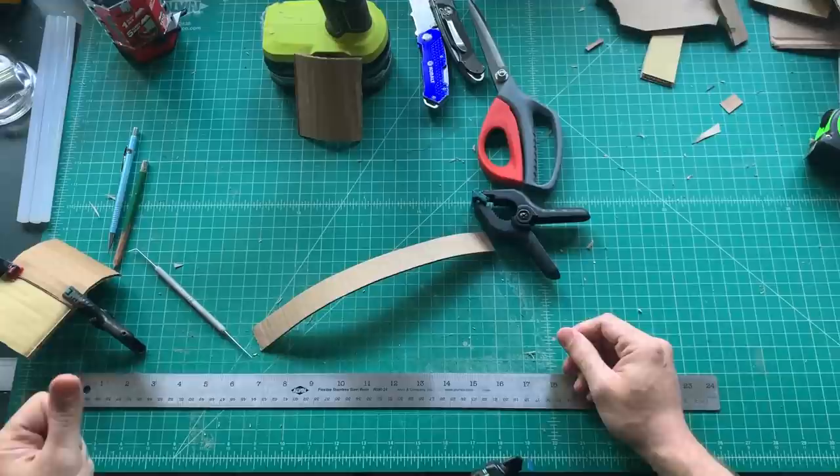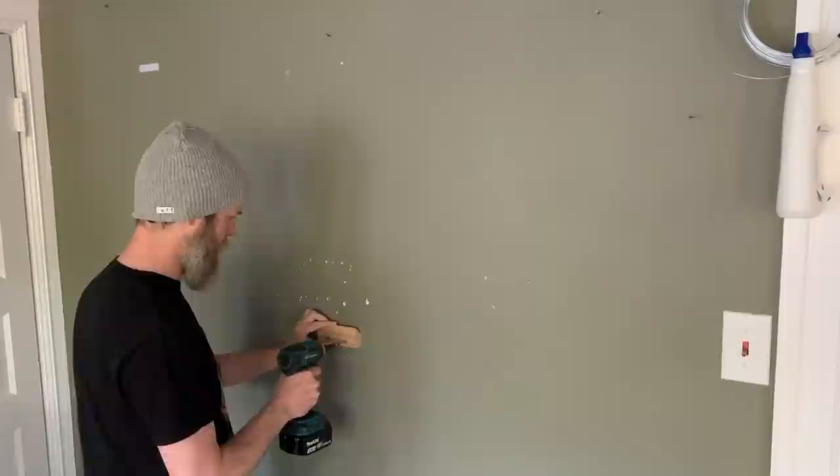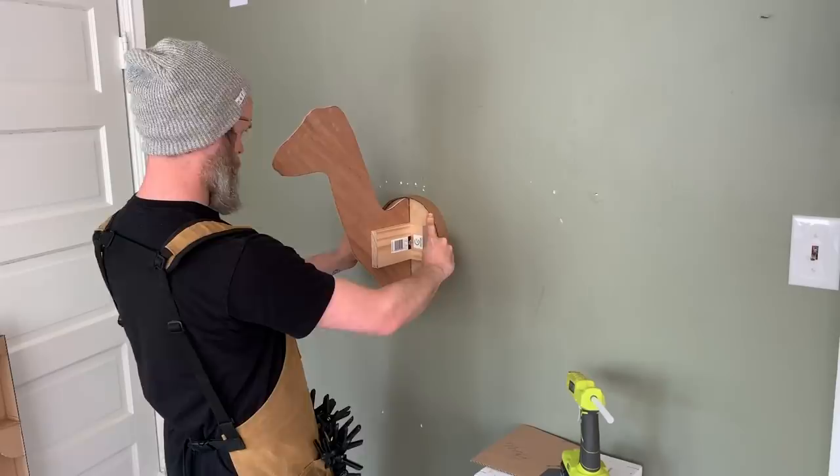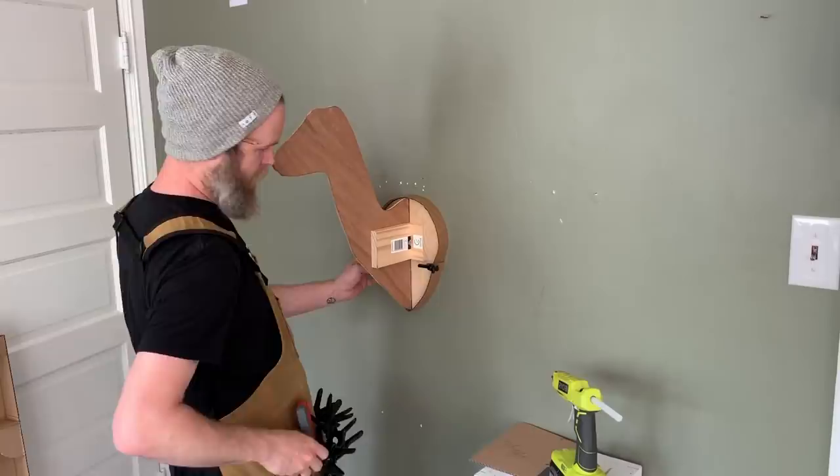Here's the back part of the French cleat attaching to the wall with just a couple of screws. You can see the other part of the French cleat and the spacers to hold it off the wall, so when I add the cardboard around it, it has the correct space to hide all of that.